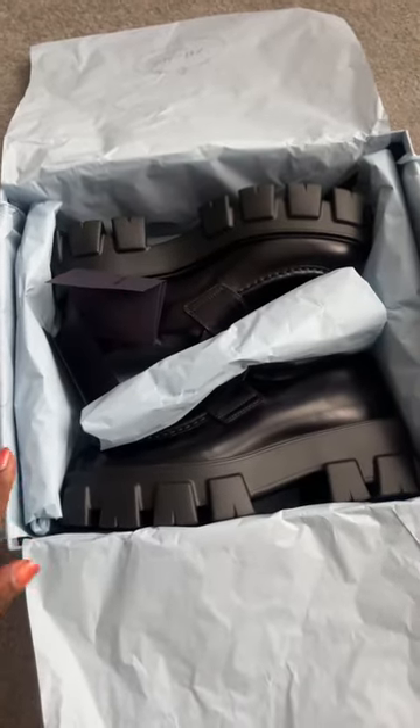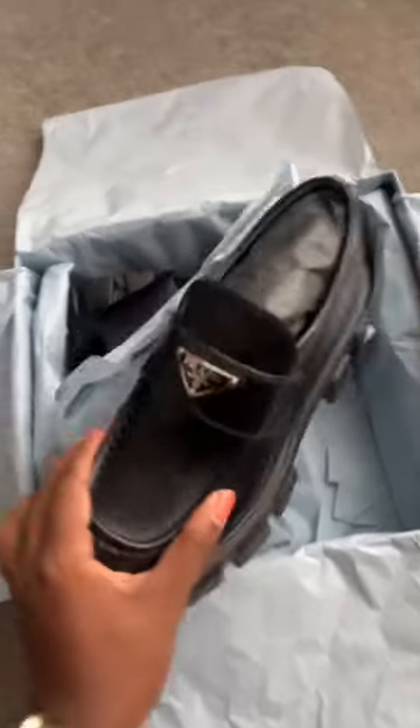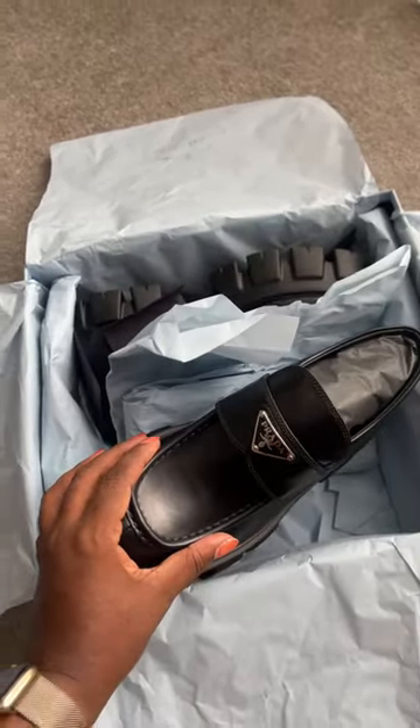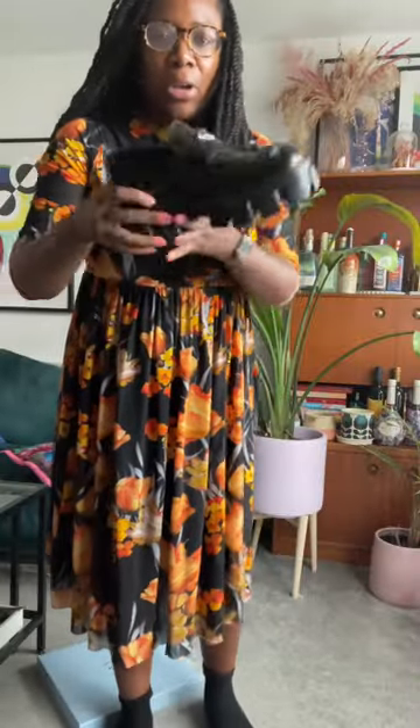Oh, look at the tissue paper. Here they are. Oh my gosh. Prada, Prada, Prada. I'm really loving the loafer with socks look.